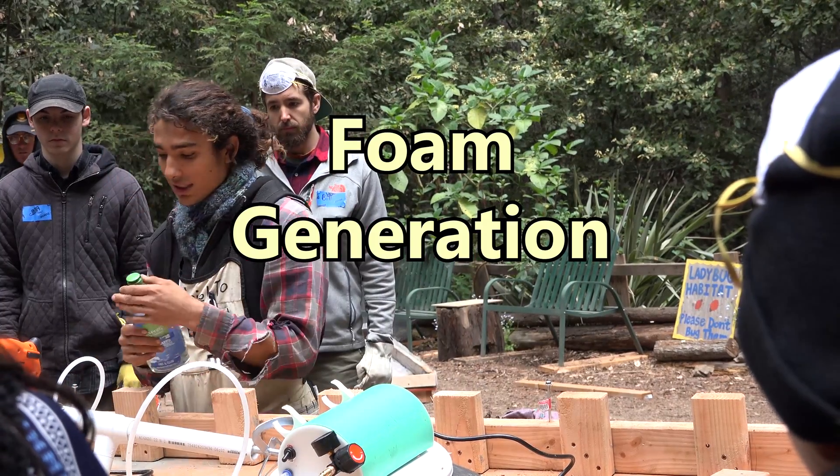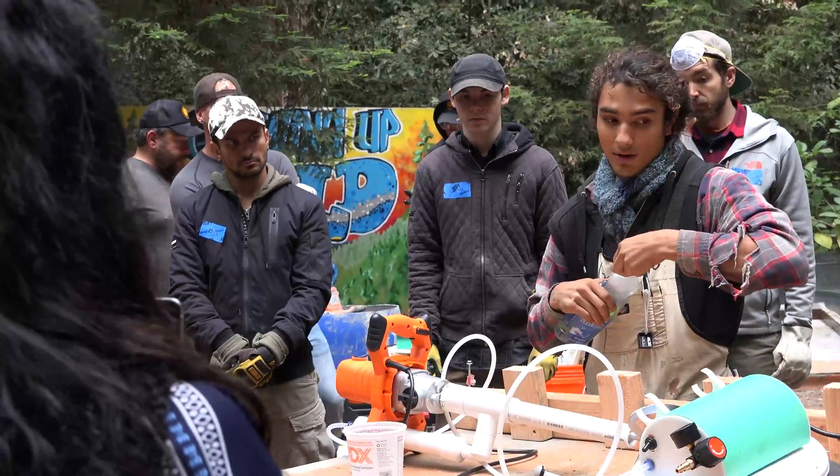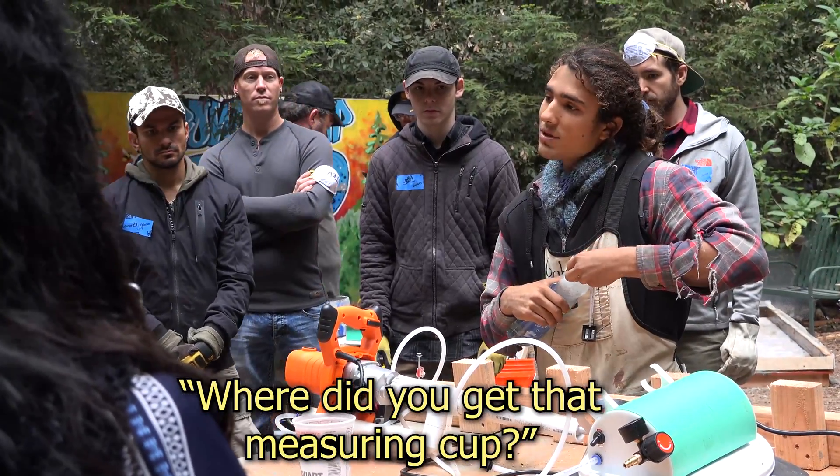How do we use it? We use 16 ounces of 7th Generation dish liquid in a 5-gallon bucket of water. I got that from Home Depot.